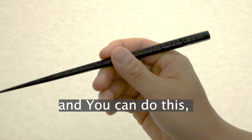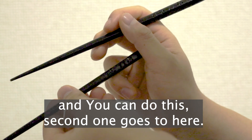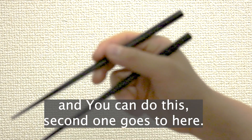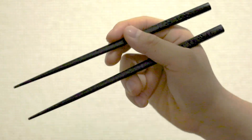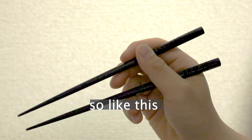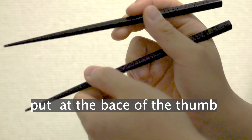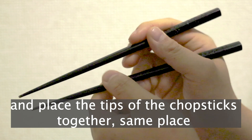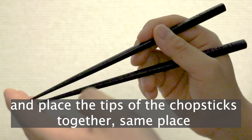And after you can do this, the second one goes here. So like this — bring the base of the thumb here and place the tips of the chopsticks together in the same place.